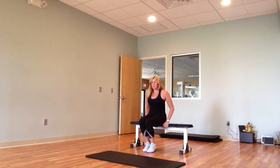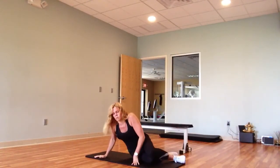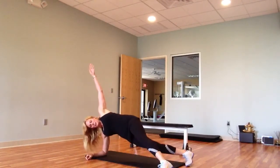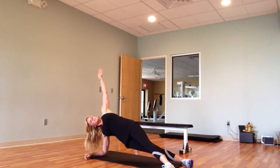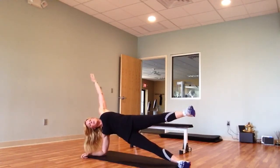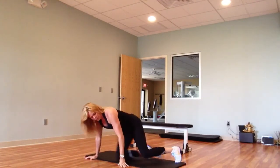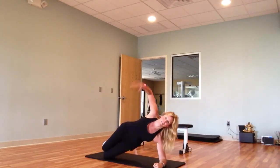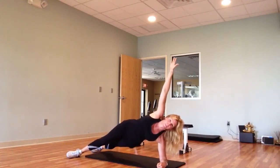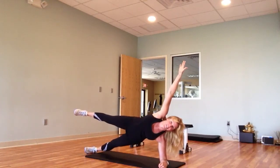Last exercise, we're going to do a side plank, and there are a few variations. You can start with modified and hold it there. Next is to crisscross your legs. The third level is to stack your feet. And the fourth and final level, if you can raise your top leg up, that would be awesome.